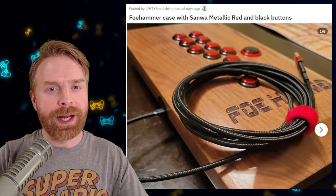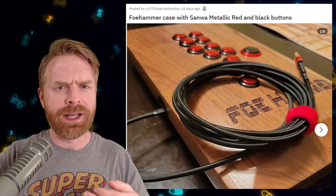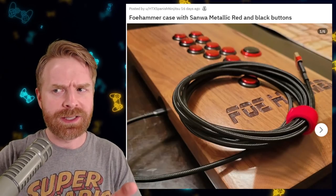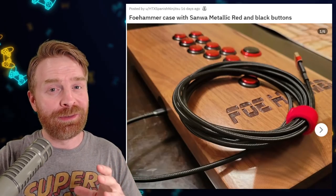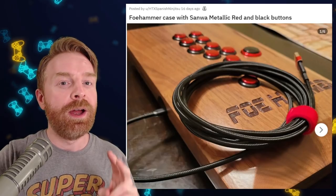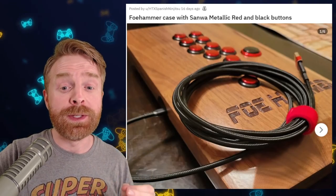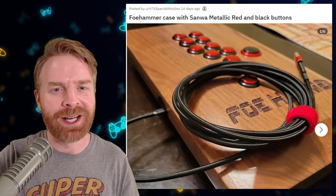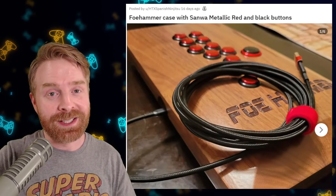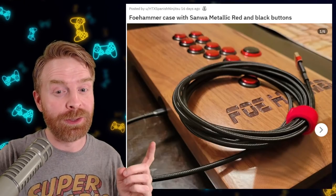Now for the moment you've all been waiting for — my top five fight sticks of the month. That's not to say any of the other ones are bad, because I showcased them because they're good. Well, maybe except for the first couple. In fifth place, I cheated a little bit — we have two sticks because they're both made by Fohammer. If you don't know what Fohammer cases are, I definitely recommend reading up on them. They're amazing cases. They're built with care, built well, and built beautifully.